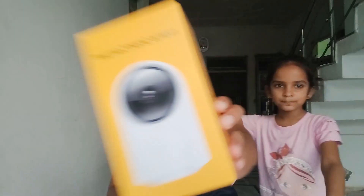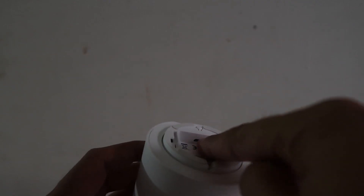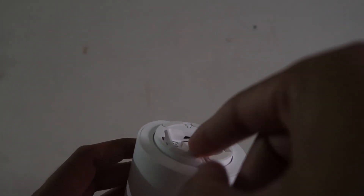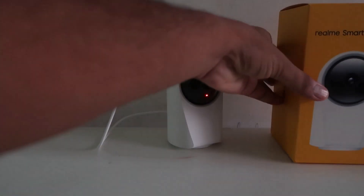First of all, if you want to set up your camera you have to power it up. Insert the micro USB port — below the camera you will find the option. After that, power it up. When you power it up, it will start showing a red indicator, which means your camera is ready.